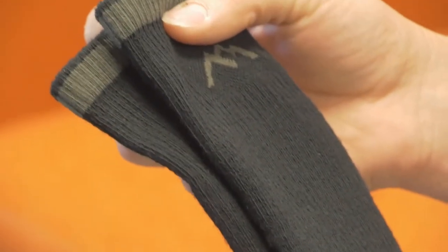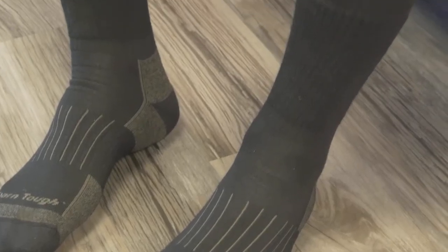This is a sock that's going to wear extremely well. It's not going to smell — it's made out of merino wool, so it's not going to build up bacteria, cause it to stink, or cause you issues over a long hunt.